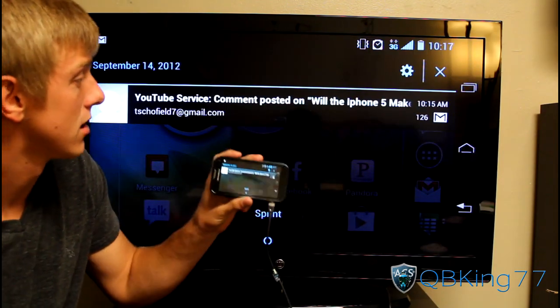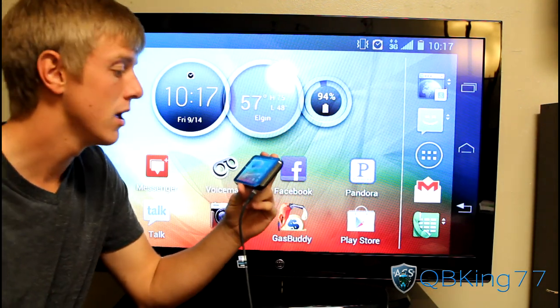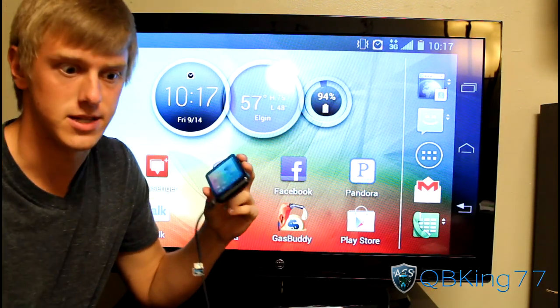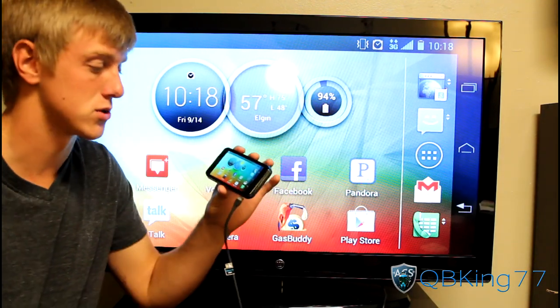You'll also notice it is extremely fast and responsive. You can have it on your screen whether you want to play a game or watch a movie. Since it is HDMI, the sound gets put through the television as opposed to the phone itself.